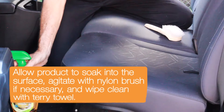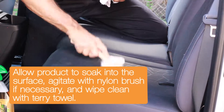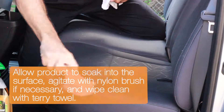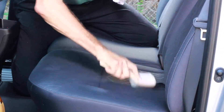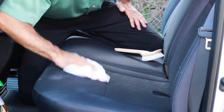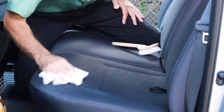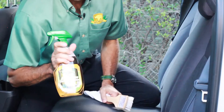Oftentimes you can wipe it with just a rag, but sometimes you'll need a little bit of agitation. Use your nylon brush in crisscross movements. When you're done wiping the seat with the cleaner, take a clean rag and just wipe to pick up the residue, leaving the seats clean and fresh smelling.